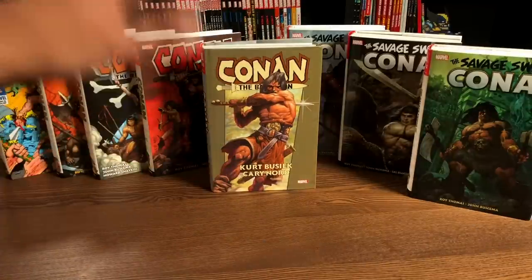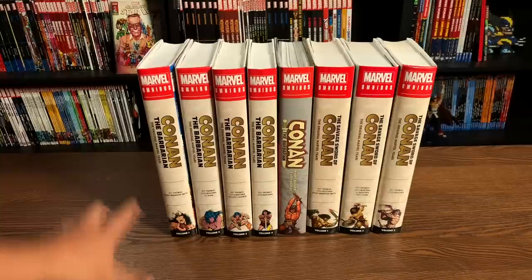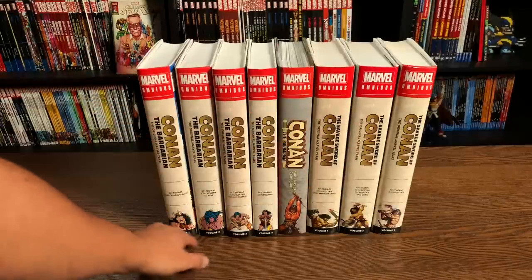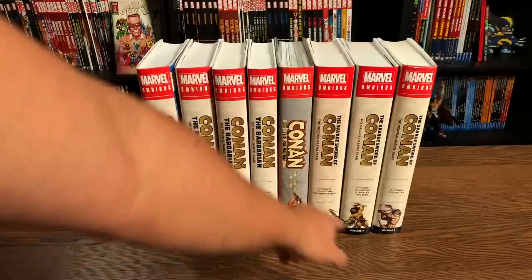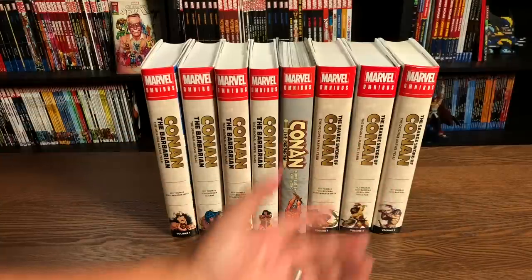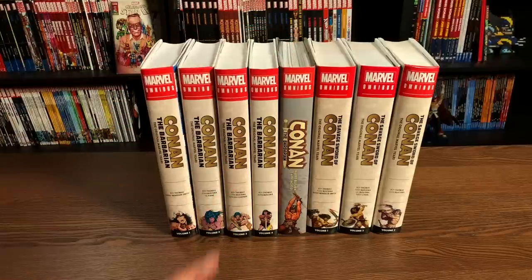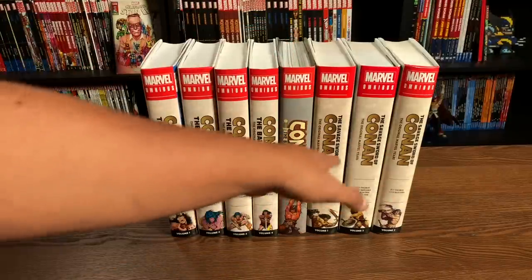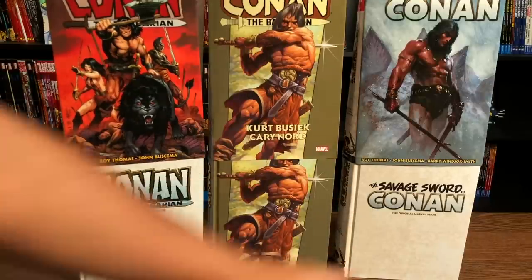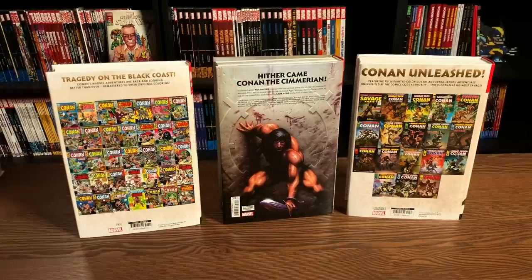Before I get into that, let's do a quick comparison to what these other releases look like right next to this one. One of my favorite things about the design of the Conan omnibuses is that they are all identical other than the volume numbers and then Savage Sword. On the left you have the original Marvel Years, on the right you have the Savage Sword of Conan, the original Marvel Years, and here is Conan the Barbarian. There's no volume number, the spine is different, and the design under the dust jacket is different. On the back, you don't get thumbnail images of each cover — you just have another image of Conan.